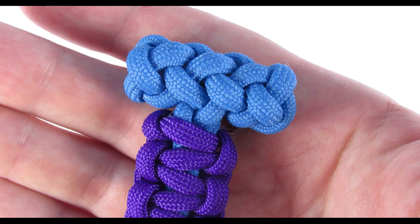So guys, I hope that this tutorial will help you tie this beautiful knot. Thank you for joining me. See you next time. Bye bye.